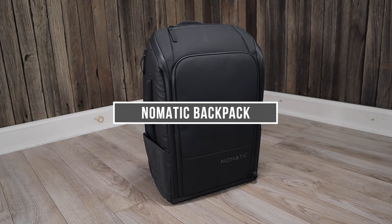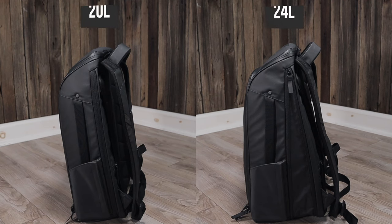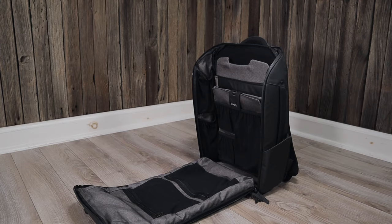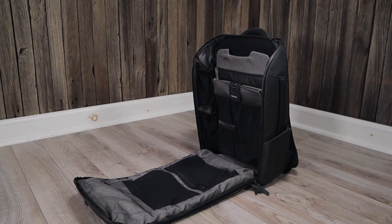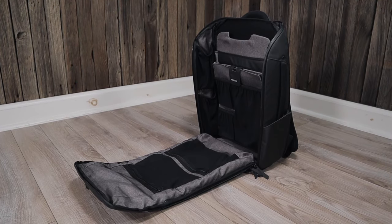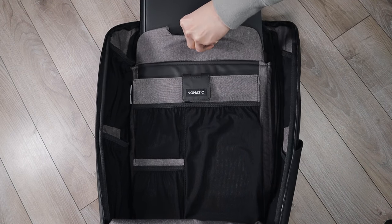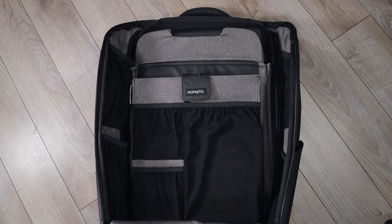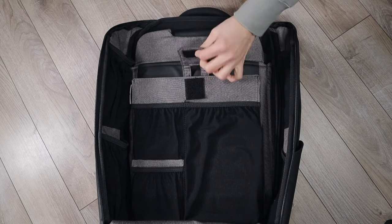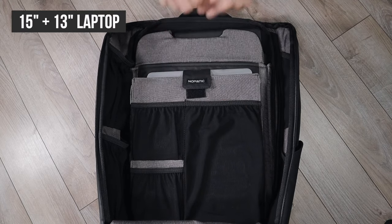The next backpack is the Nomadic backpack. This is a 20 liter backpack that can expand up to 24 liters when needed. Now technically this isn't a dual laptop backpack and Nomadic doesn't promote it as one, but what I found is that in addition to the 15 inch padded laptop sleeve there is a second oversized tablet sleeve that can comfortably store a 13 inch MacBook. So if you carry both a larger and smaller laptop, the Nomadic backpack might be one of your best options.